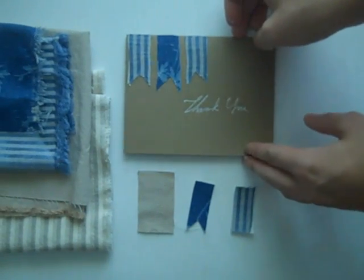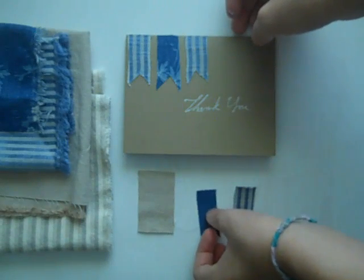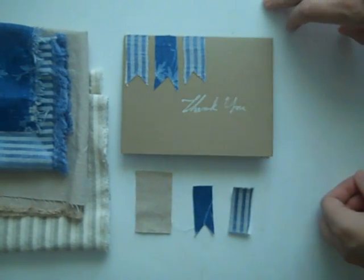I hope you liked my project. If you would like to see more, come over to my blog at creaturecomfortsblog.com. Thank you!